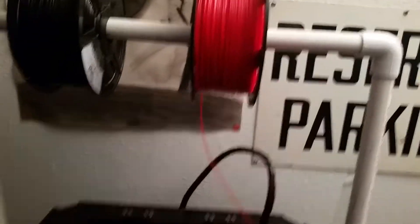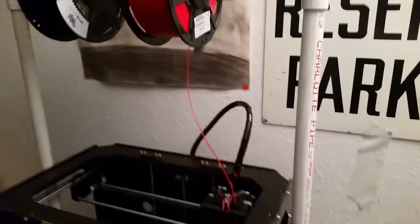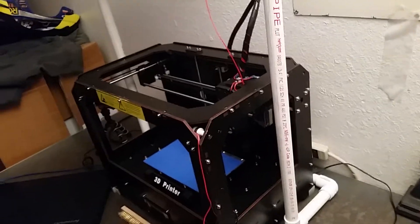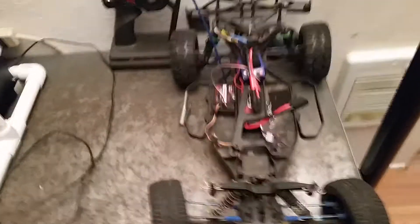So I decided, why don't I just put it above the 3D printer. And I also have been printing some tank tracks for my son's RC car.